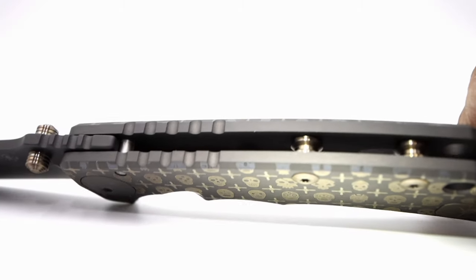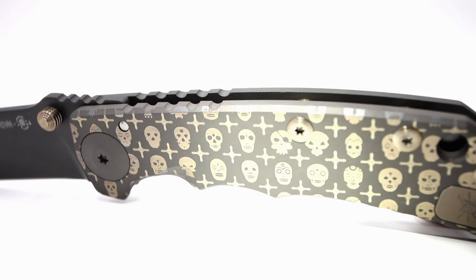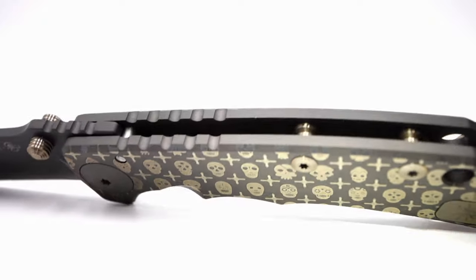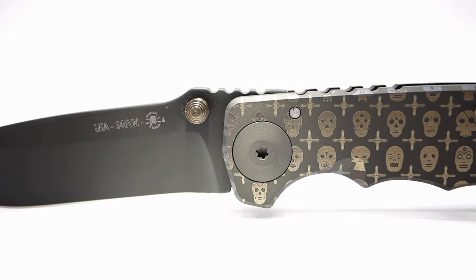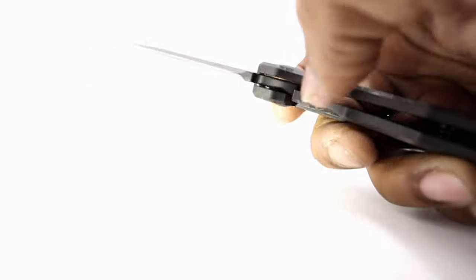The handle has the majority of the jimping, which is non-aggressive and non-bothersome, but provides just enough grip and contrast against the full titanium handles that can be slick at times. There is also a small amount of jimping on the spine of the blade, but it abruptly stops where the studs begin. The action on the knife is definitely glassy and ultra smooth.